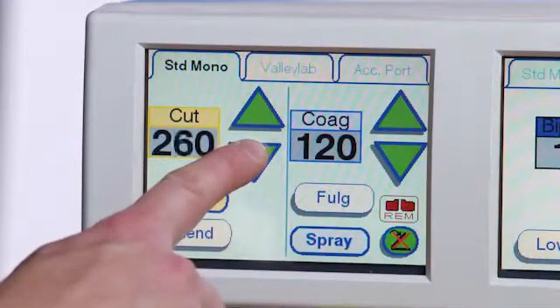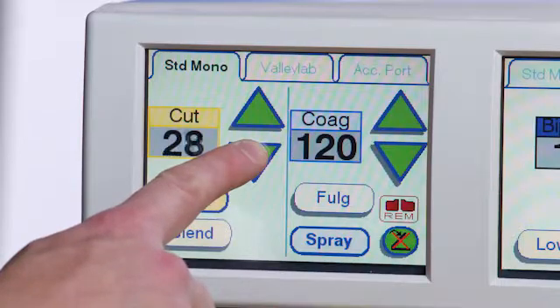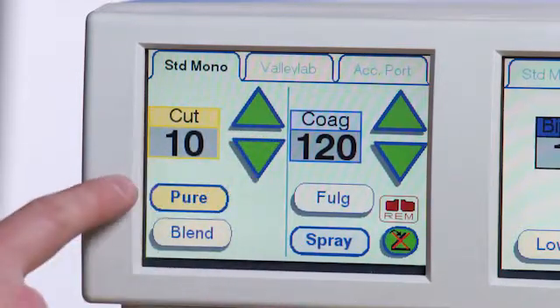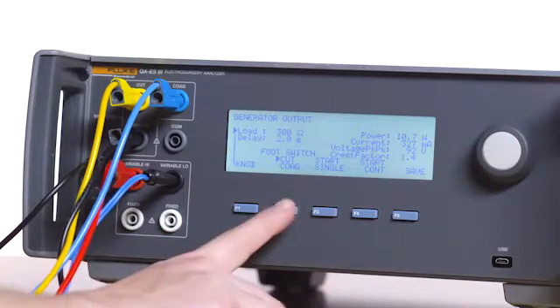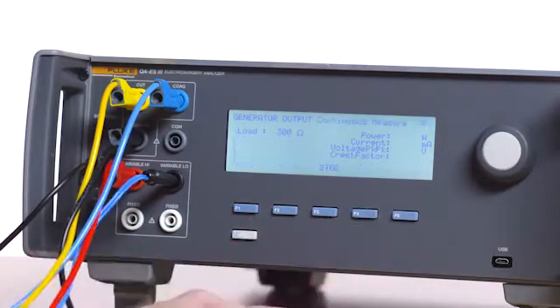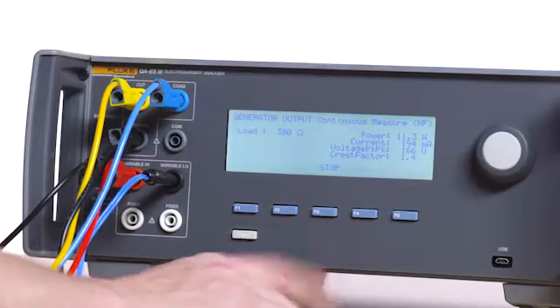On the monopolar 1 test screen of the Force Triad, select 10 watts on the cut power control. Push the pure button on the Force Triad. On the QAES 3, select 300 ohms, press F2 for cut, and then press F4 for start continuous. Verify current is between 146 and 218 milliamps. Press F3 on the QAES 3 to stop the test.